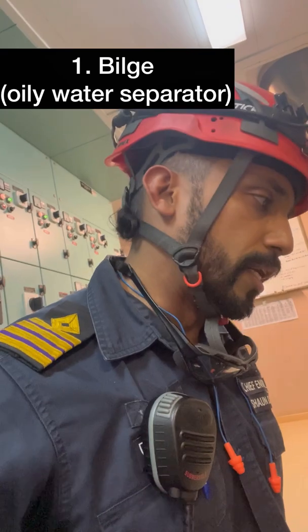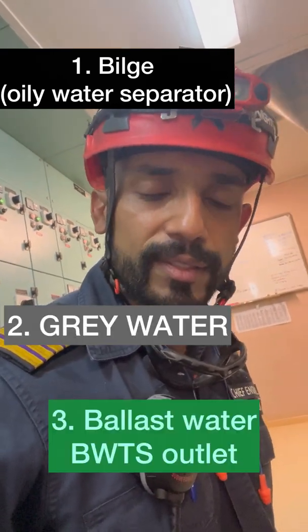Hi, so we are here testing our bilge, the grey water samples and ballast samples. I am here with David, he is going to help us test all these samples.